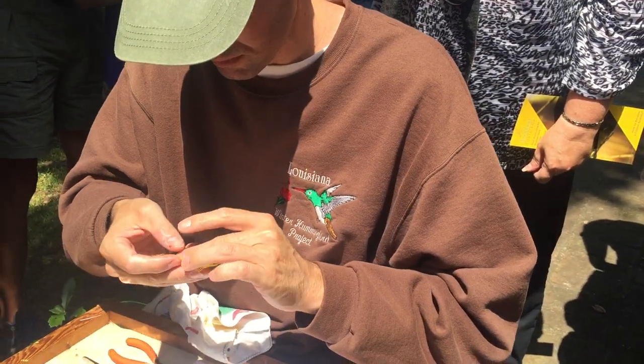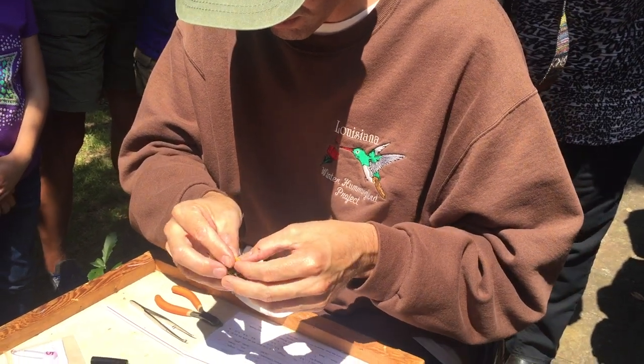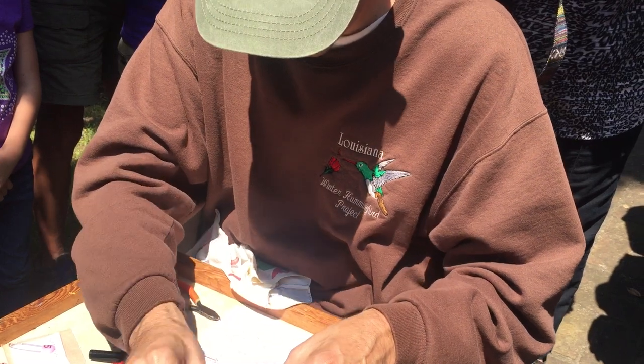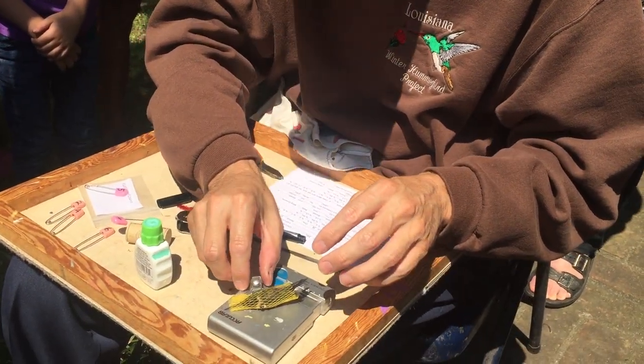Then I'll take his weight. Here we go — 4.3 grams.